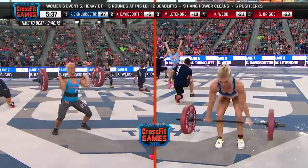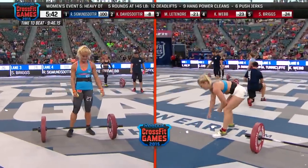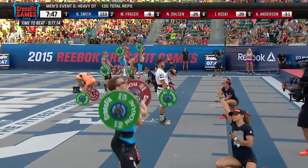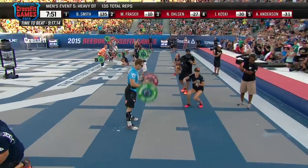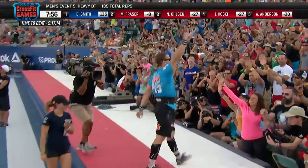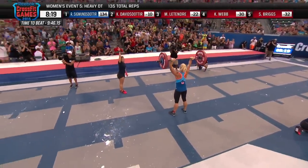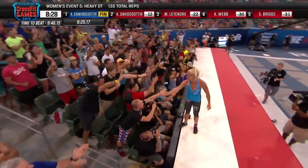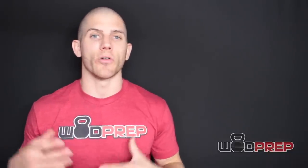For reference, several years ago at the CrossFit Games they did heavy DT — 205 pounds for the men and 145 for the ladies, rather than the standard 155 and 105. Ben Smith got sub-eight minutes at seven minutes 55 seconds, and Sarah Sigmundsdottir did it in eight minutes 25 seconds. Those numbers show us how this workout can be done. If they can do heavy DT that fast, we should be able to do DT at prescribed weight and finish in the 10 to 15 minute range. Really solid athletes might finish in the five to 10 minute range.